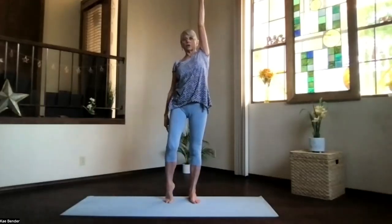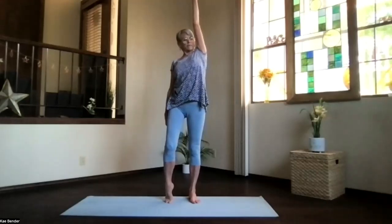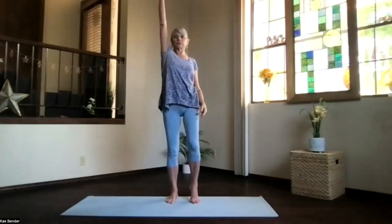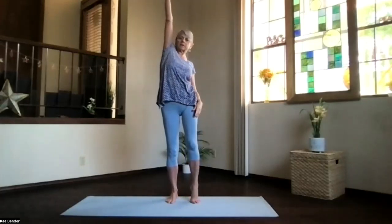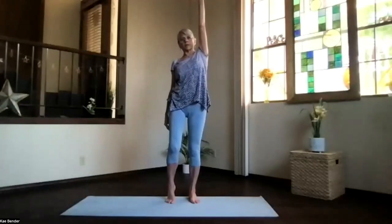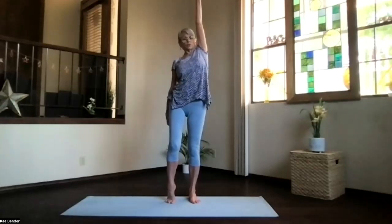Exhale that side down and bring the other one up. Come up on the toe of the side you're not stretching. So the side you stretch, that foot stays flat — everything opens a little bit more along that side. Exhale down, inhale stretch the opposite side. Feel those ribs open. Exhale down, and one more time — up on the other side. Maximize for your body, shoulder relaxed.